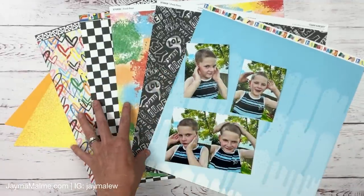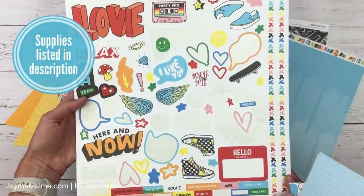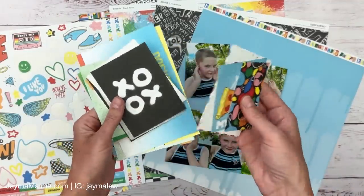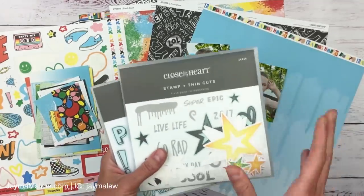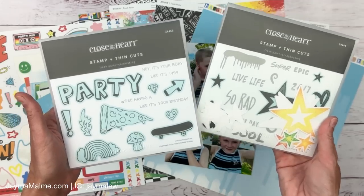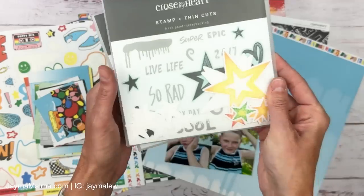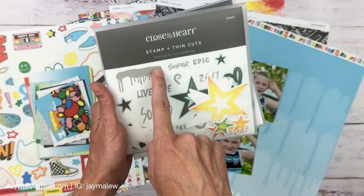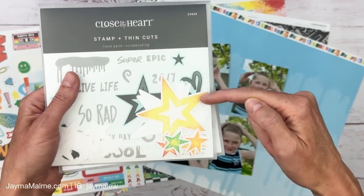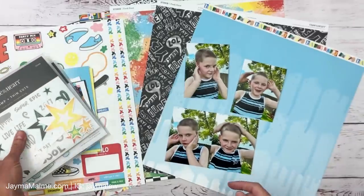The Fresh Paint collection is still available. It comes with a sticker sheet, pocket cards with fun designs I'll probably incorporate, and two stamp sets. This one has coordinating dies — I might use the rainbow or exclamation point. I've used this other set quite a bit because the dripping paint stamp is really fun, the stars work for almost anything, and they have a fun texture pattern.